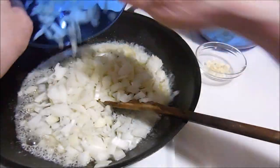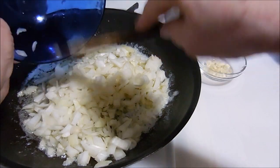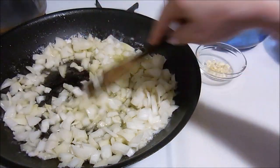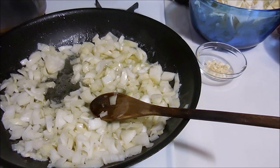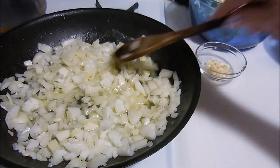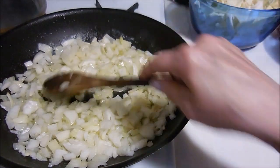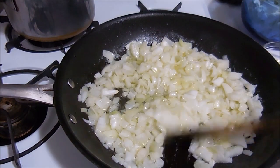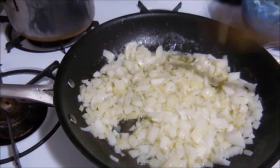The butter is all melted and both onions, chopped up, are going in now. We're going to cook these until the onions are almost done and then I'll put the garlic in. This is over medium heat because I don't want the butter to burn — I absolutely can't stand the taste of burnt butter, and I'm the type that would throw the whole thing out if it burned.